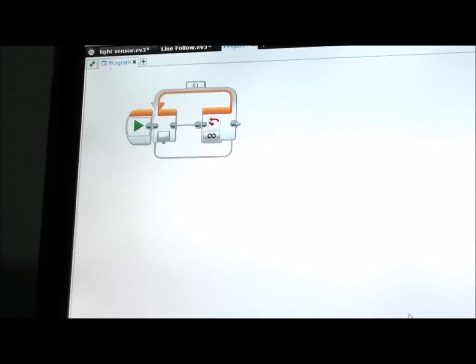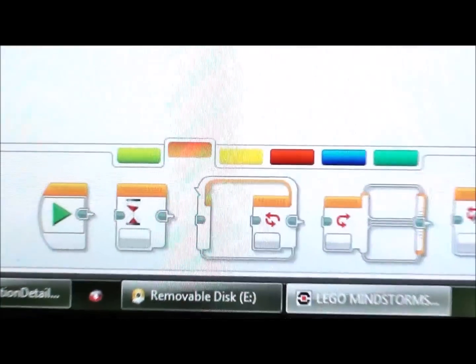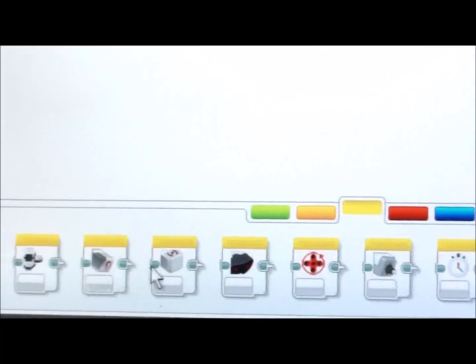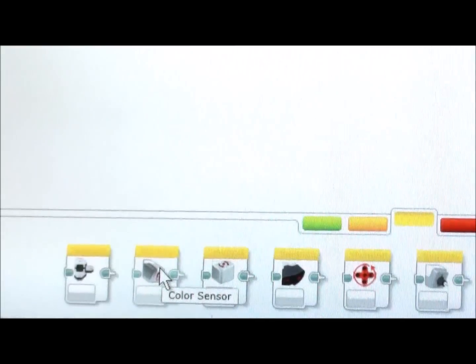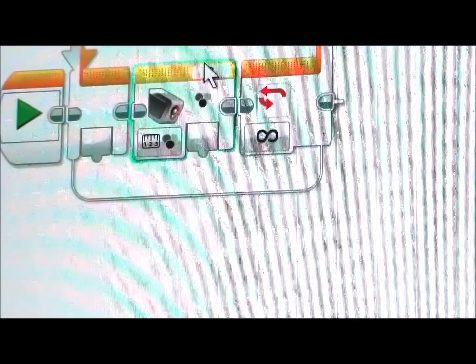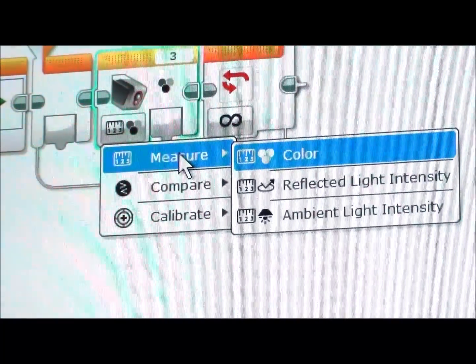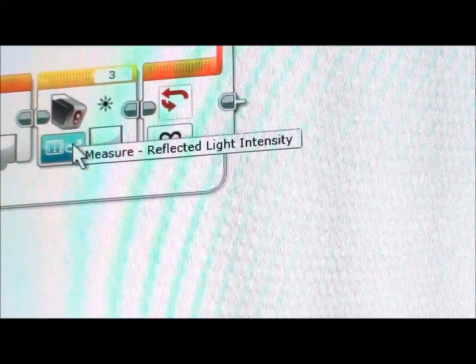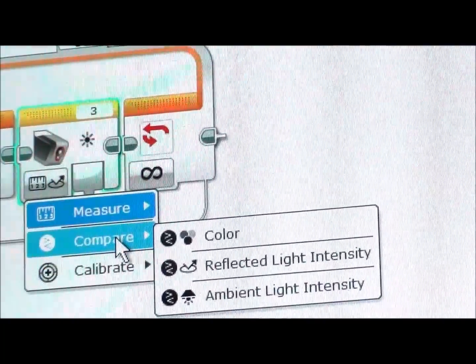First, take a loop block out. Next, go back down to the yellow bar and get a sensor block — the color sensor, which is also a light sensor — and place it inside the loop. Make sure you set it to the correct port; most of the time it's port 3, so I recommend sticking with that. For the mode, go to Measure and then pick Reflected Light Intensity, because we are measuring the light level right now.